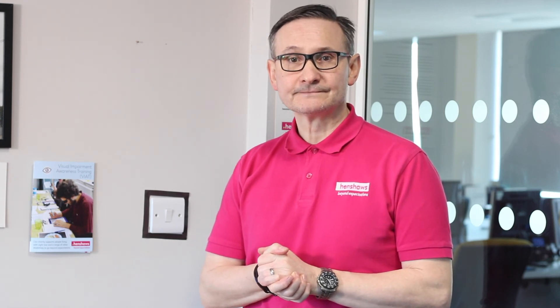Until the next time I see you, you take care. Our videos are helping people across the world. If you found them useful, please donate on our website so we can keep making more videos like this in the future. Henshaws — supporting people with sight loss and a range of other disabilities to go beyond expectations.